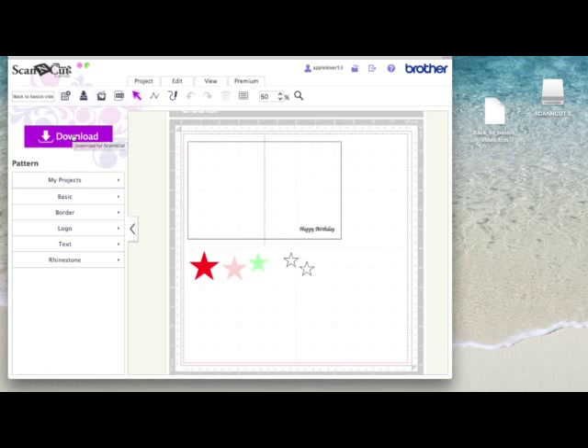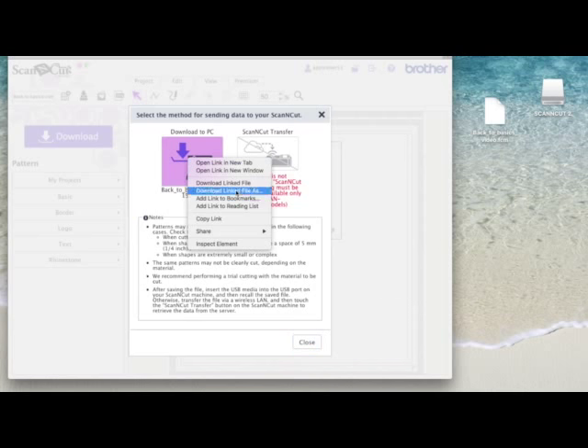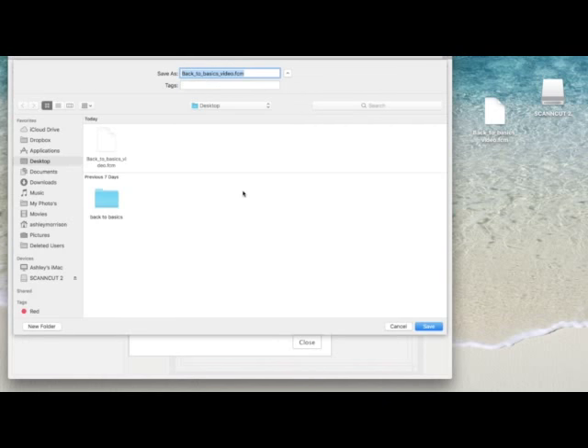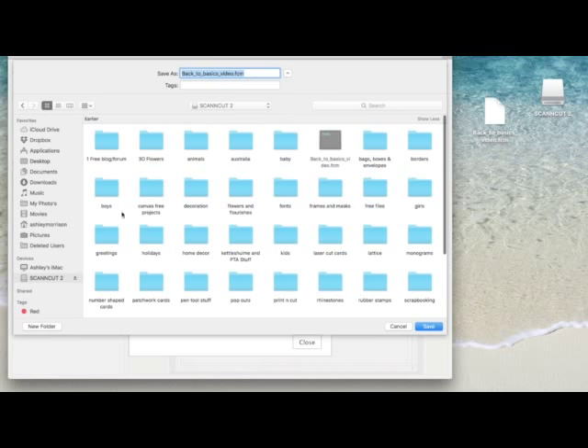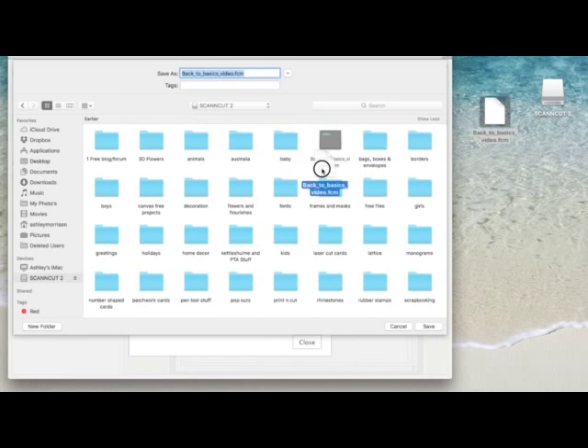Going back to Canvas to show how you can download directly to a USB stick: click the download button, come back to the download icon, and instead of just clicking download, do the right click and use 'Download Link File As'. Under Devices in the save window, the USB stick now appears. Double click on it and that brings up the USB stick with all those folders, and you can then save straight to it.